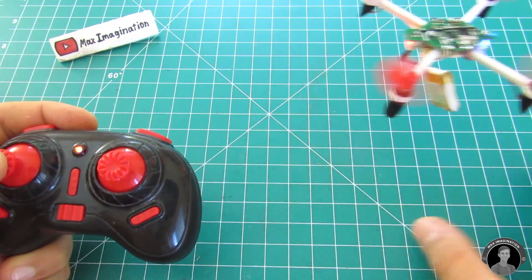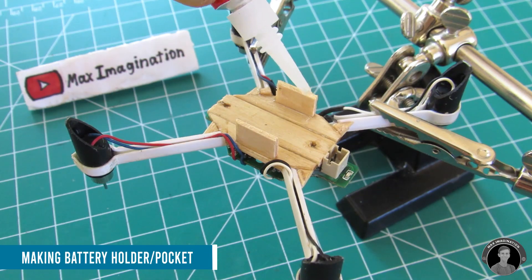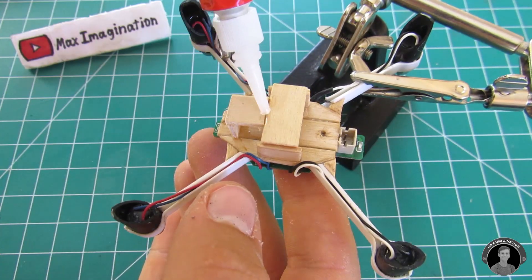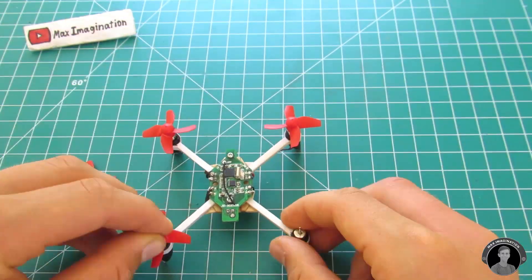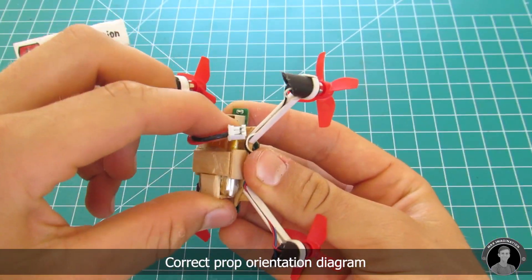Of course we'll also have to make a little case or pocket for the battery to sit in. A preferable way is to make the battery holder from popsicle sticks. Once the drone's battery holder is made, attach on the props and match up their orientation according to the diagram shown here.